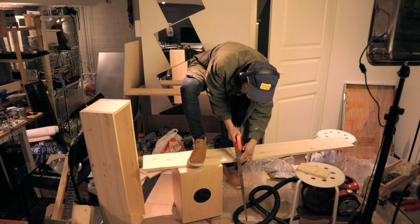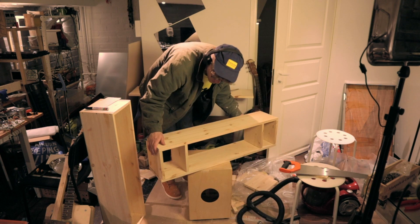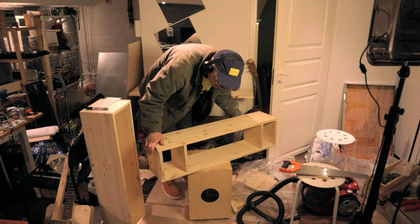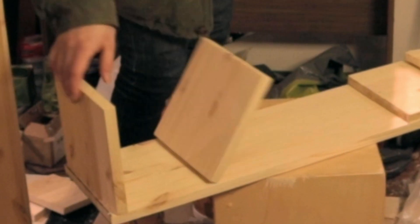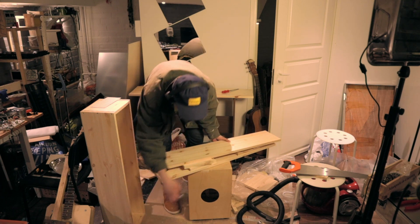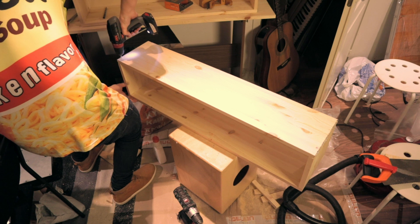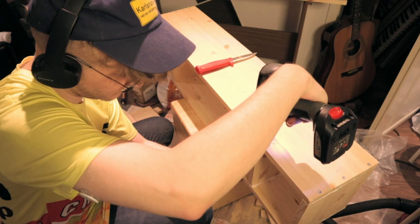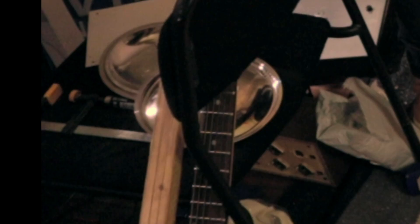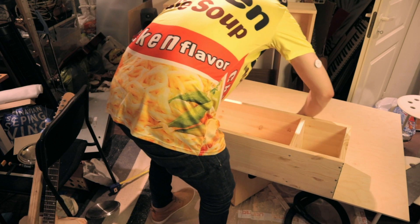Then I spontaneously decide to make another box with shelves for my little speakers. I do the same things — put some glue and put some screws and put the pieces for the speaker shelves. And then I take some plywood and cut the plywood.